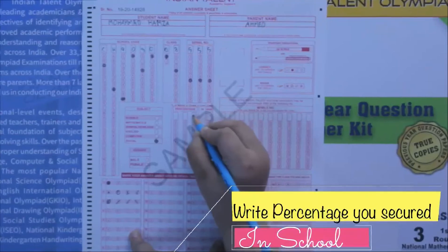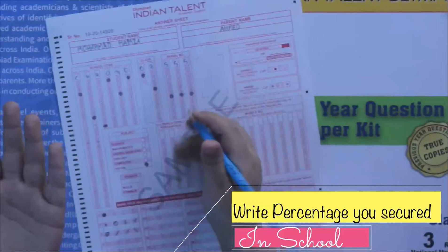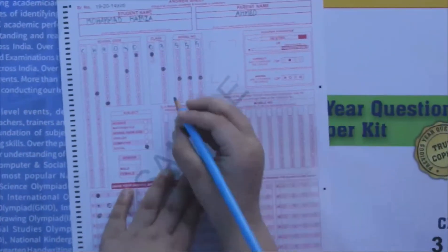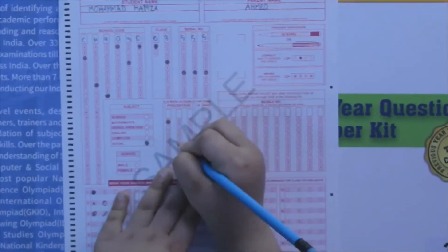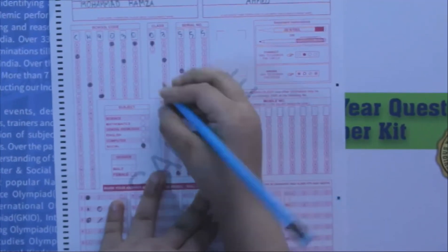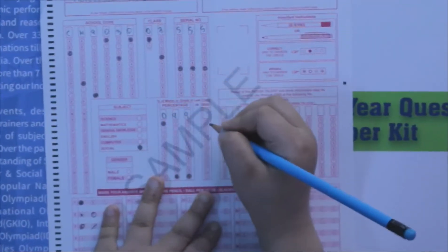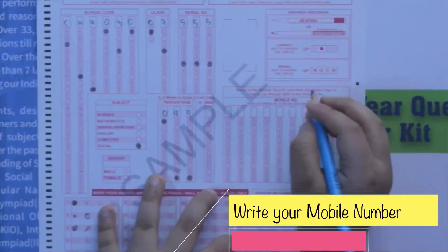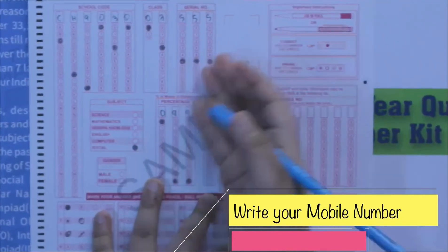Next you have to fill in percentage or grade. If your school gives you a percentage for your last class, write percentage; if it gives a grade, write grade. For me it's percentage, so let's say 99 — you write 99 here. And if you received a grade, fill in that grade. Next, write your mobile number and circle the corresponding digits in the columns, just like we did before.